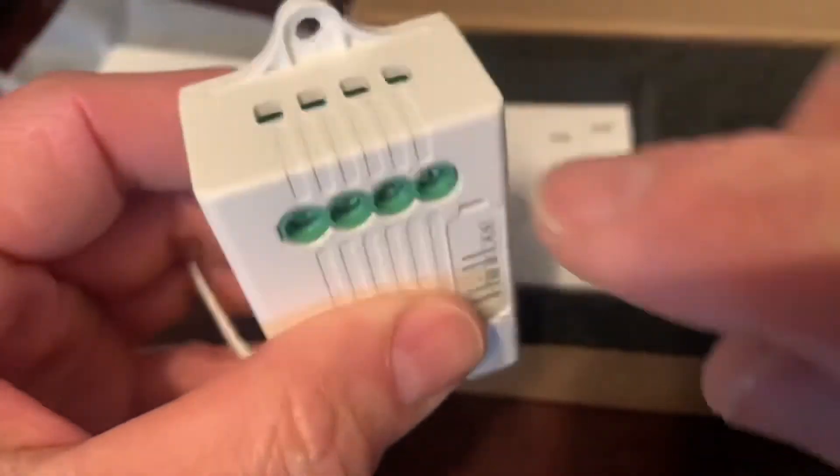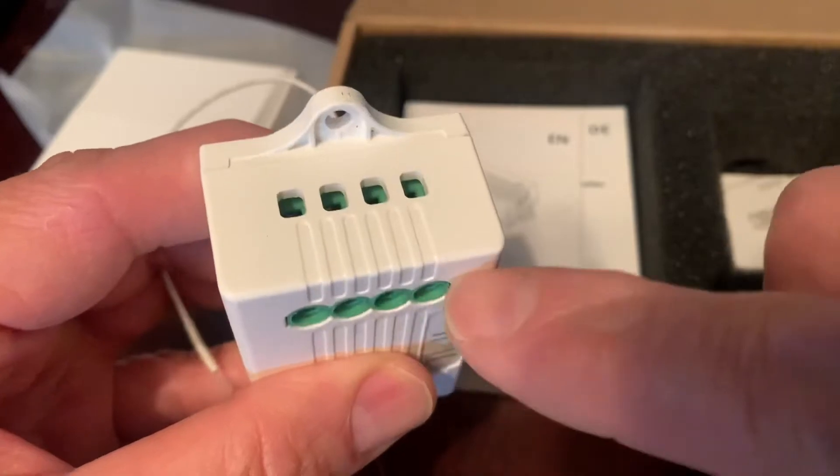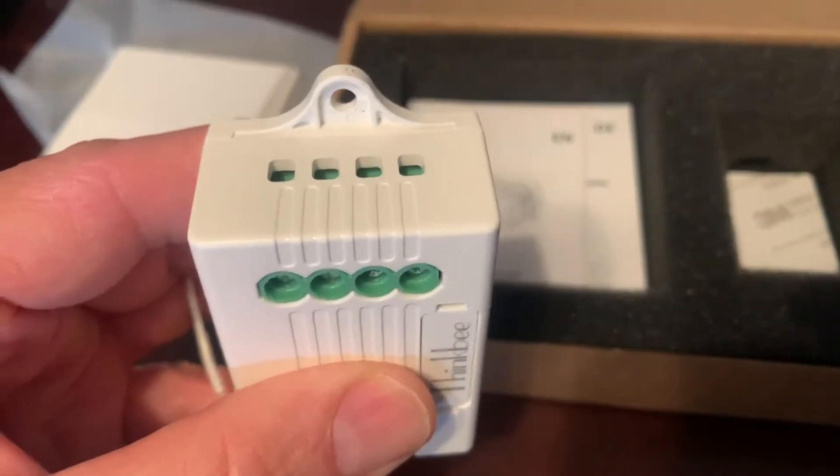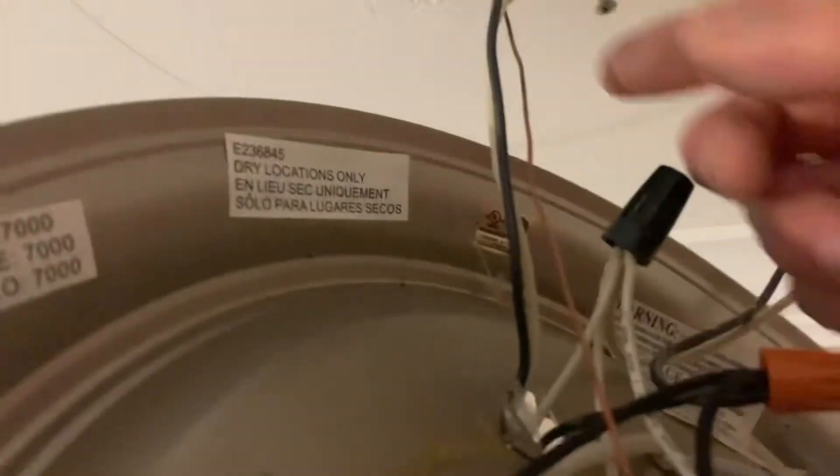See that — the wire goes in this hole. Just loosen the screw and when you're done, just tighten it up and it's connected. Now all we have to do is connect this receiver to the fixture power source: black wire to power in, neutral white wire to neutral in.